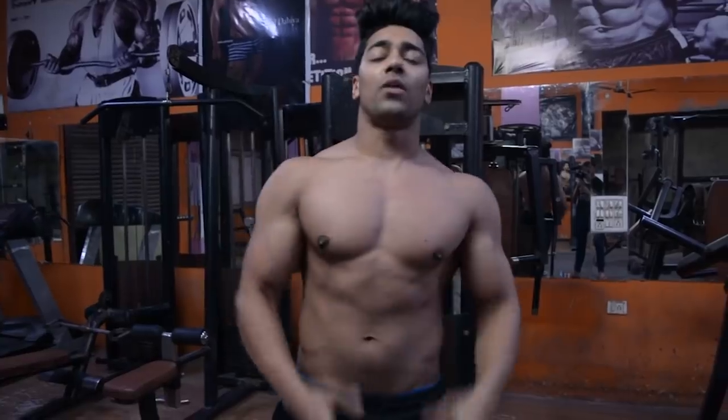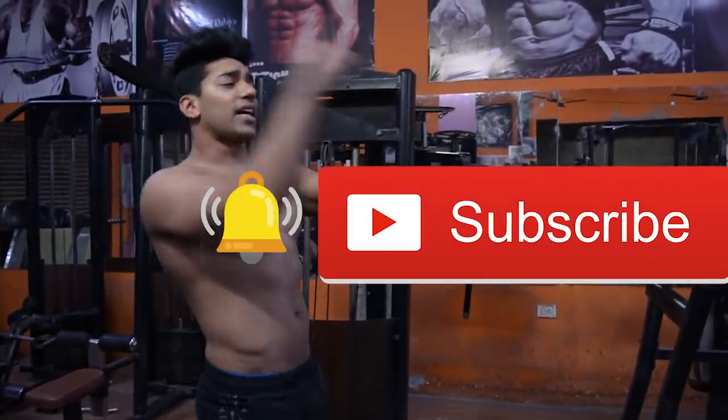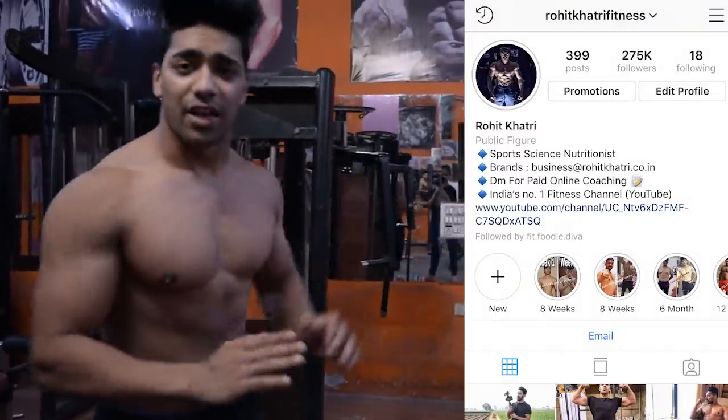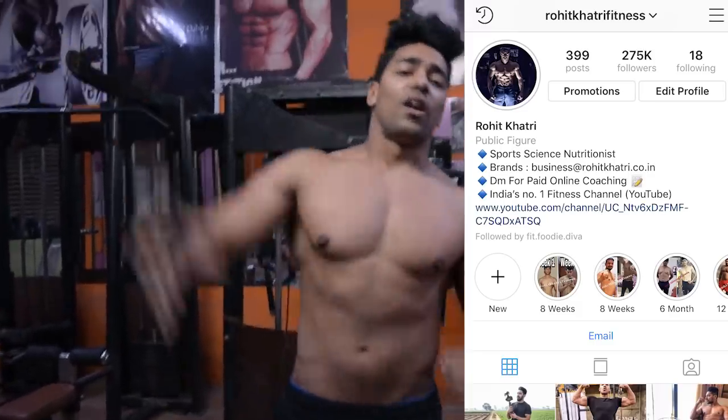What's up guys, this is Rohi Kithari back with another video. If you haven't subscribed yet, click the subscribe button and follow the Instagram account, Rohi Kithari Fitness. In the description you will get a link to follow and support. Love you all.